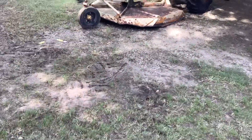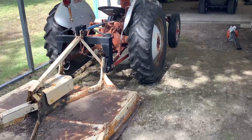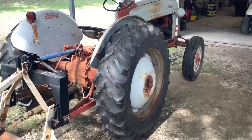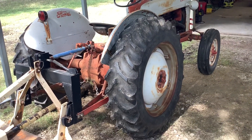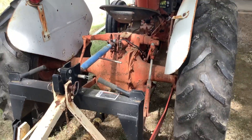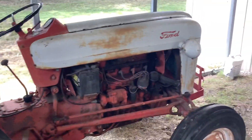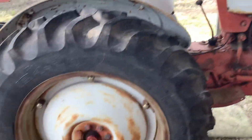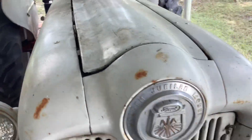Alright guys, so I just did that very long walk-around video, and this is one of the tractors that I've not really shown that much in the videos I've done in the past. This is probably one of my grandfather's rarest tractors — this is a 1953 Ford Golden Jubilee.